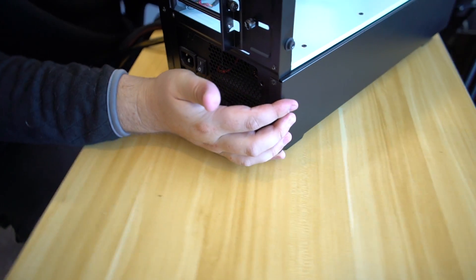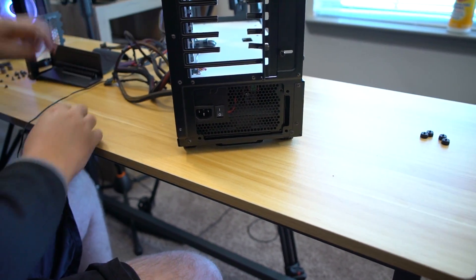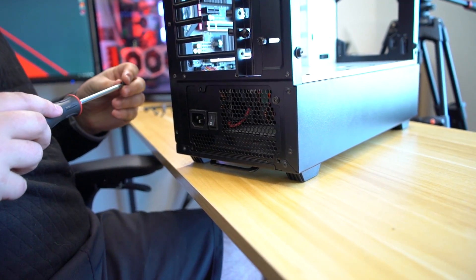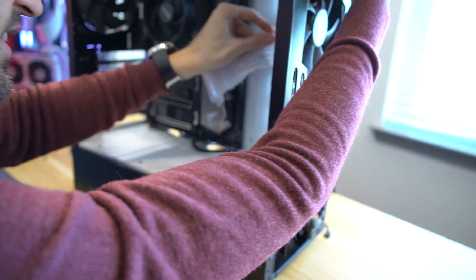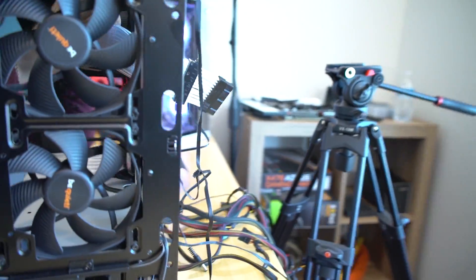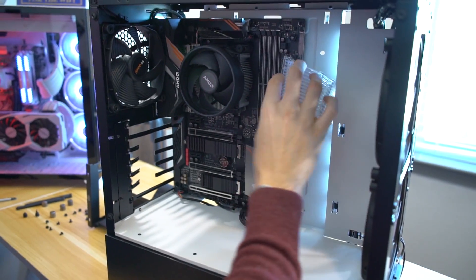Then you can line it up — you'll see some cutouts there, and that's where you'll screw in the power supply. I should practically make mine on the YouTube channel. We've got Be Quiet 140mm fans. Greg's squeezing some stuff in the back. It's going to be RGB, it's going to look sweet, it's going to be lit.